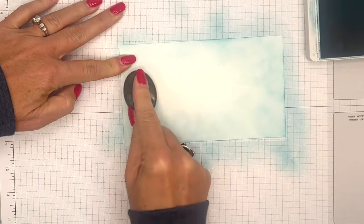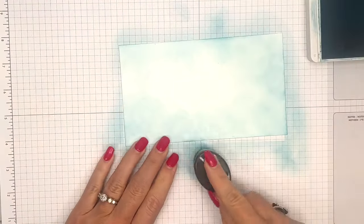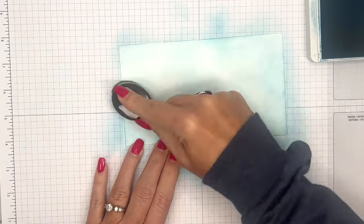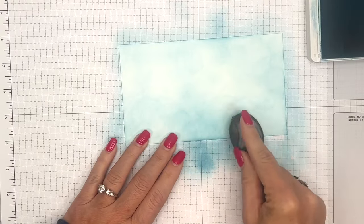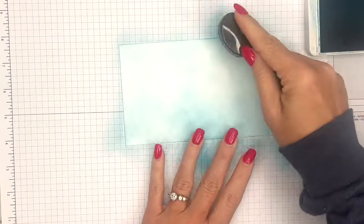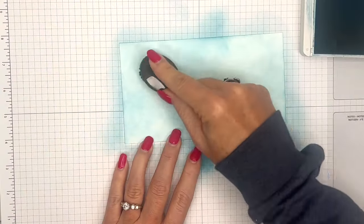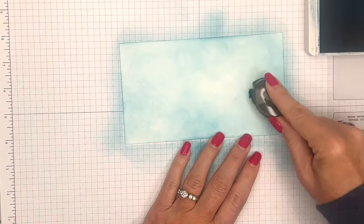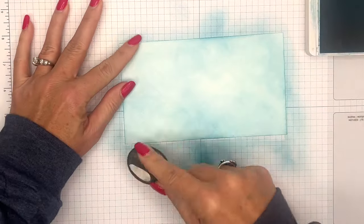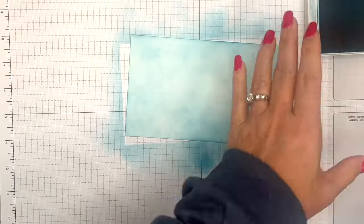When you set the brush down it can give you that weird texture, so start off on the grid paper. Depending on how juicy your ink pad is will depend on how dark your paper gets. My ink pad is not very juicy right now so it's going to take several passes to get to the level of intensity I want — I don't want it nighttime dark, but I want enough to really give us that blue sky look.